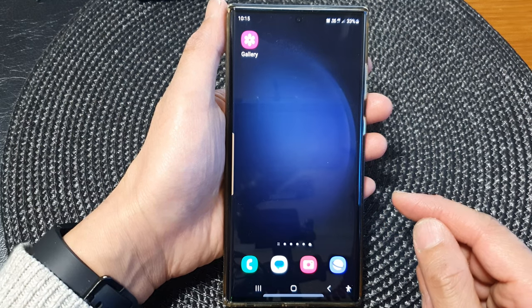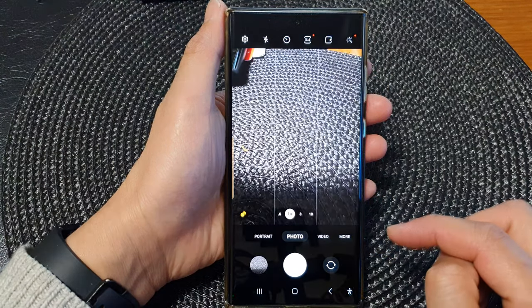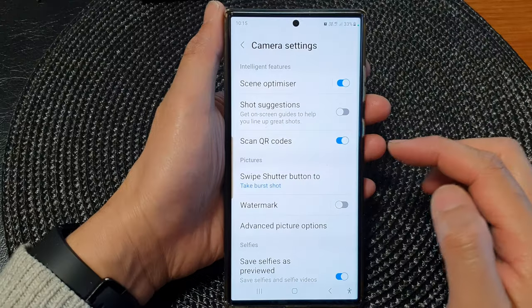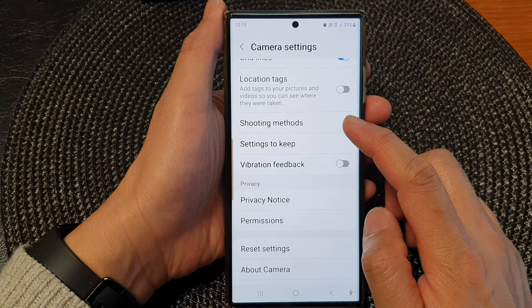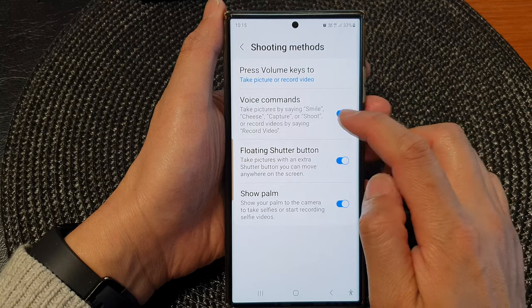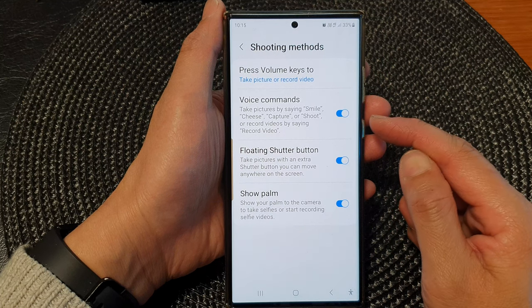From the home screen, open up the camera app. In here, tap on the settings icon at the top corner. Next, scroll down in the camera settings page and then tap on 'shooting methods.' Now in here, turn on voice commands, and this will allow you to take pictures by using voice commands.